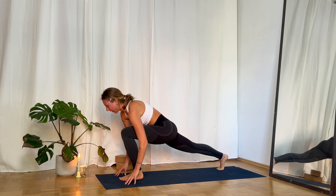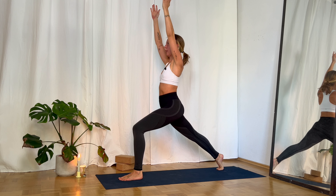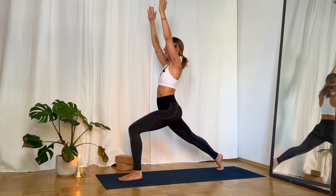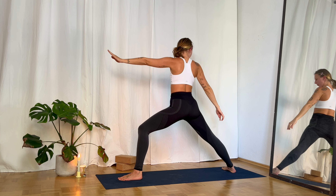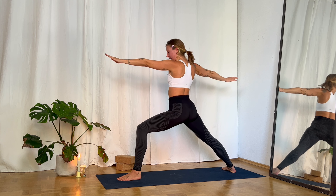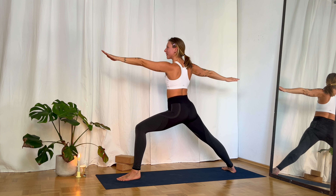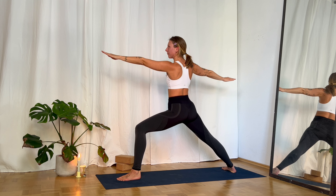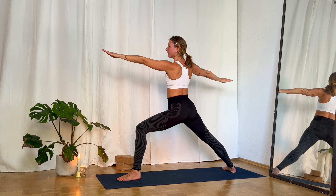Step in between your hands into high lunge, reach your arms up. Stay here for three or four breaths — legs engaged, front leg in a 90-degree angle. With your inhale reach a little bit higher, then rotate open towards the right side. Back foot again in 90-degree angle, front leg bent 90 degrees, arms to the front and back, gaze to the front fingertips — Warrior II, Virabhadrasana II on this side.